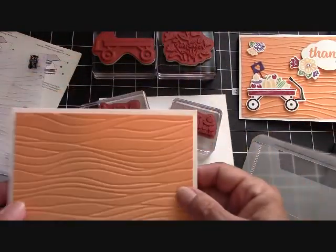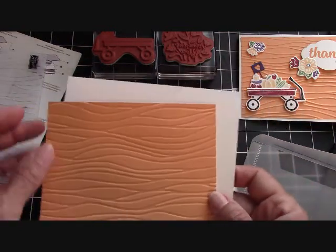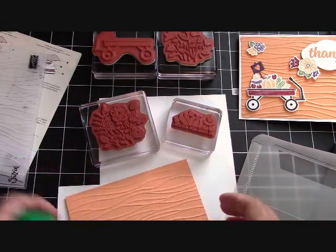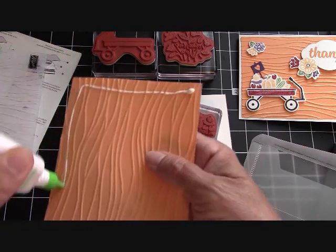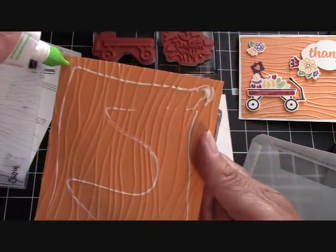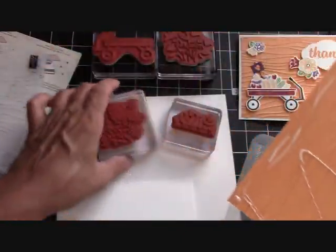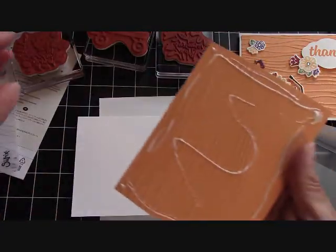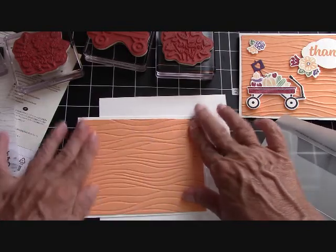Either way, I think it just makes a great looking card. Our card base is Thick Whisper White cardstock, cut at 8½ by 5½, scored at 4¼. This is our first layer and it's Peekaboo Peach at 5¼ by 4. We're going to go ahead and adhere that down — I'll definitely use the Tombow with this because the side we're gluing down is the embossed side. There's a lot of hills and valleys, so the liquid glue will get into every bit of it. This layer is a quarter of an inch smaller than the base of the card, so that makes the layer 4¼ by 4, giving you an eighth of an inch border around the card to frame it out. That looks so nice.